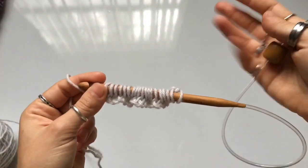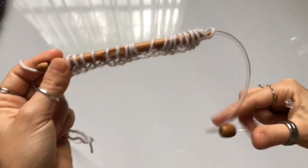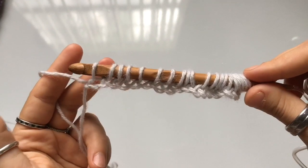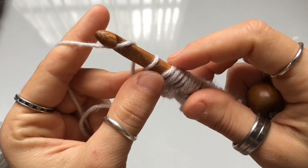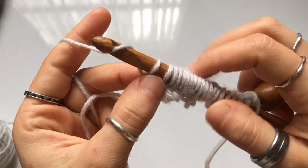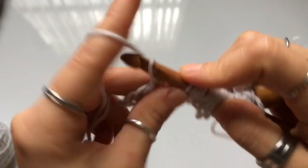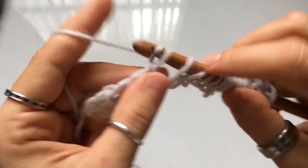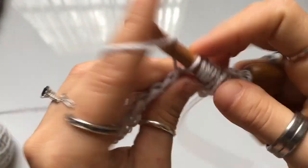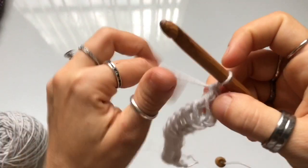This initial chain and foundation row determines the width of your blanket. With each row you add length. So whatever size you're making, make sure the chain length equals the width you want. Now let's work the return pass: yarn over and pull through the first loop on your hook, then yarn over and pull through two loops for the rest of the row. Continue until you're left with just one loop — that's the standard return pass, used throughout the entire pattern.